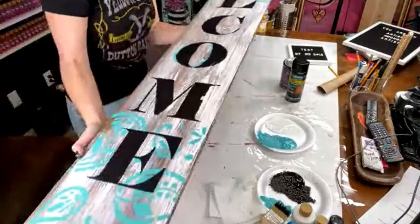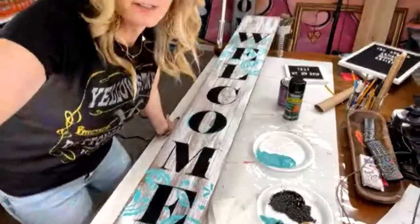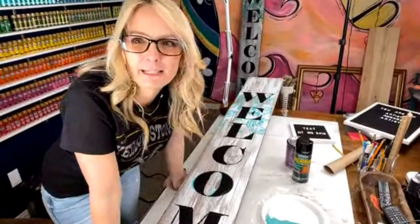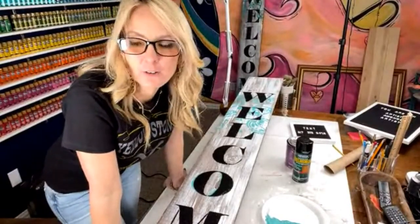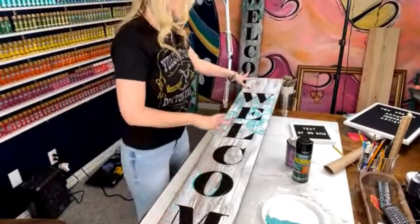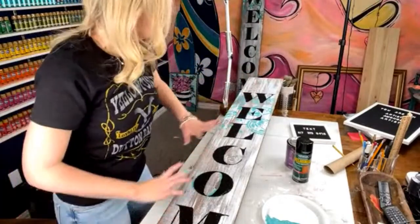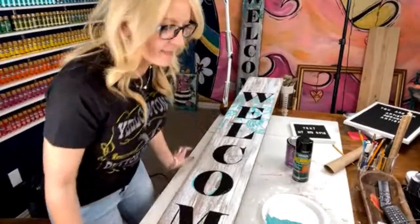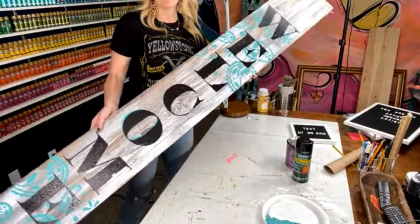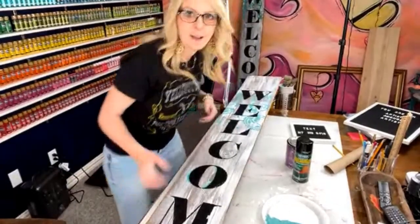The first stencil I used was a Paisley stencil from Michael's or Hobby Lobby — it was years ago. But really it doesn't matter what stencil you use on the background; just pick some fun stencils and then put your welcome over it so it has a really bold look. Then you can put a ribbon on it, spray some lacquer on it, put it right outside with a little plant, put a pretty wreath on the door, and voila — you have a beautiful porch sign.